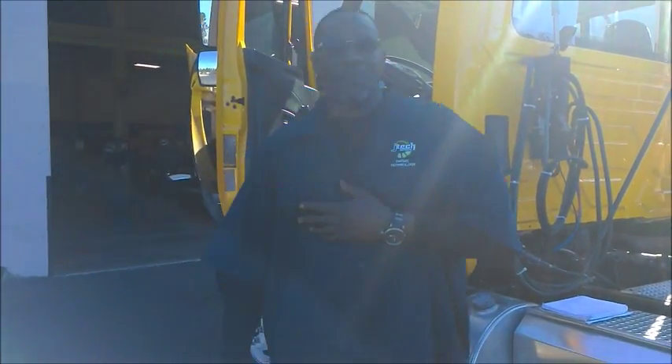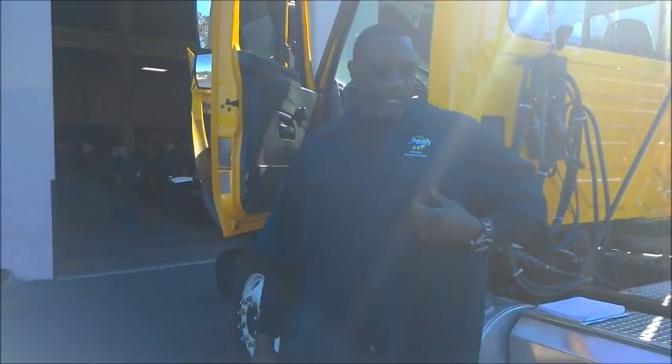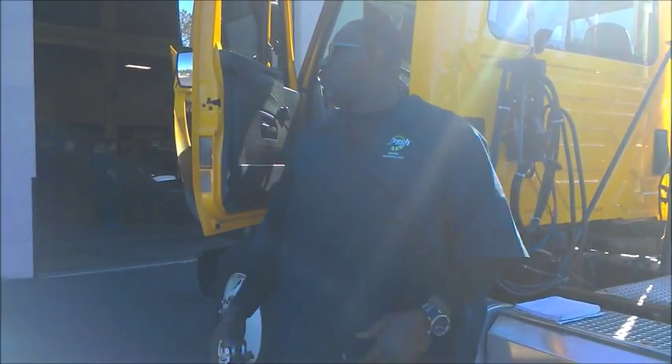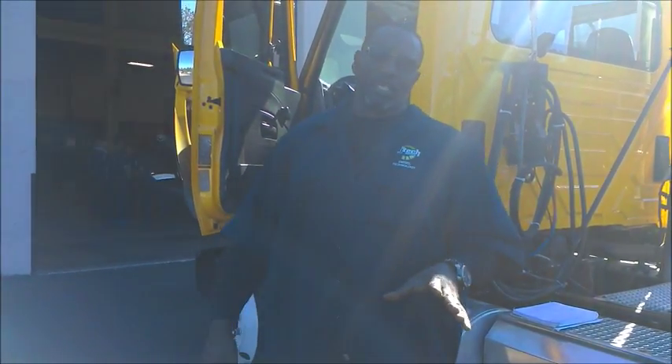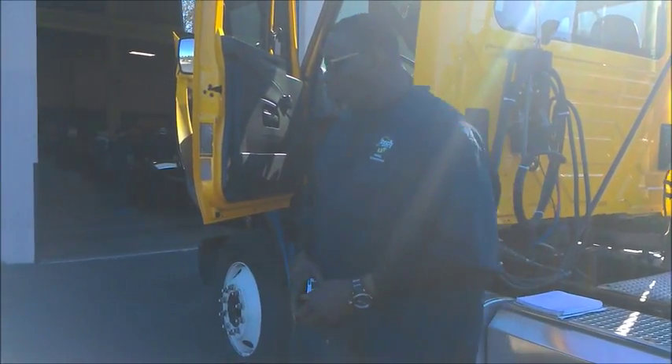Hey, how y'all doing? Welcome back. This is Daryl Dorsey at JTEC Institution. Today I'm working with a 2012 Mac course and I'm going to do a pre-alignment check. So I want you guys to walk with me.